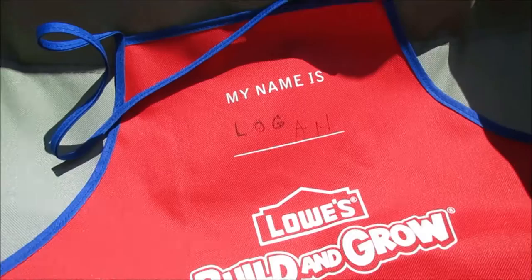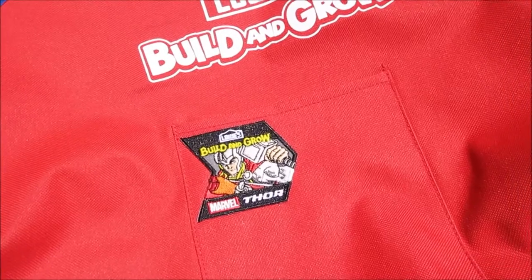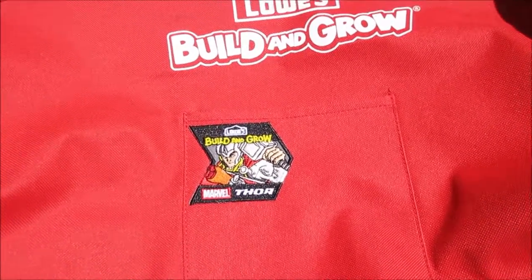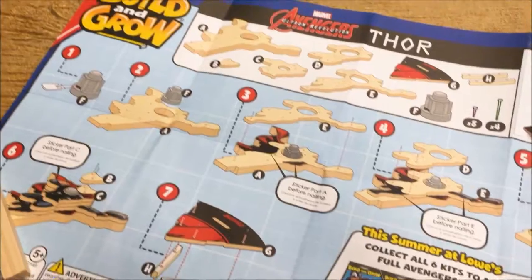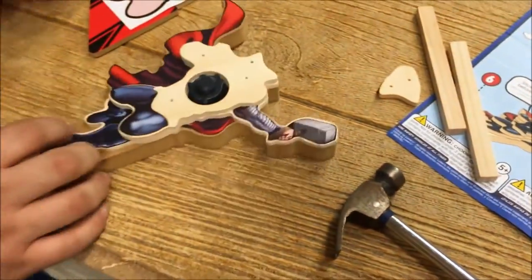Anyway, we love this! We're going to our first Build at Home Depot in about a week and a half, so I'll let you know if that's a similar experience. And this is my daughter trying to push my son in the cart — we were right there, don't worry!